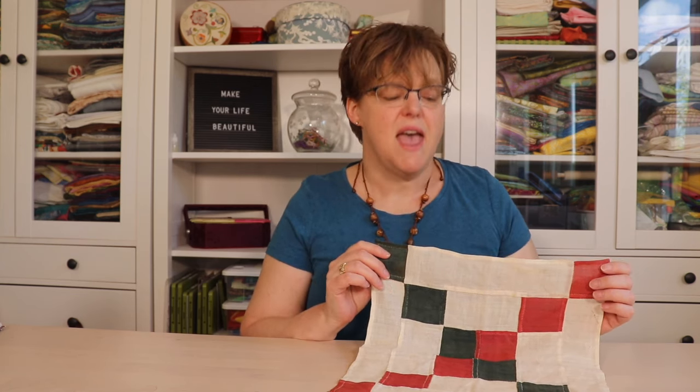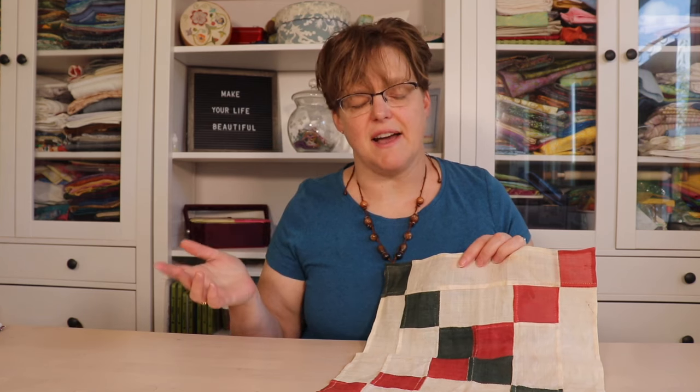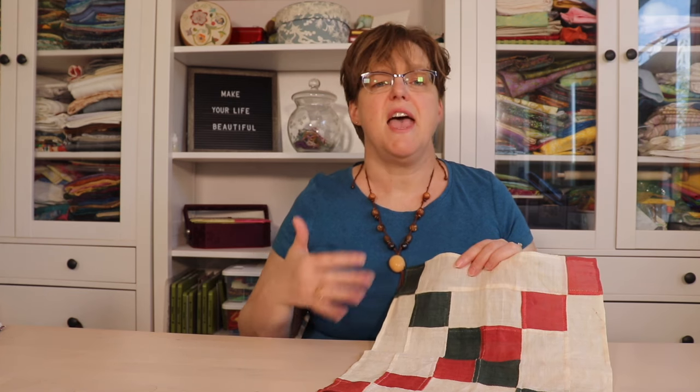I made this piece when I was living in Korea and I was studying traditional Korean sewing techniques. In this class, I learned a lot of different techniques and did a lot of different projects. Most of the projects my teacher was using to introduce something new.